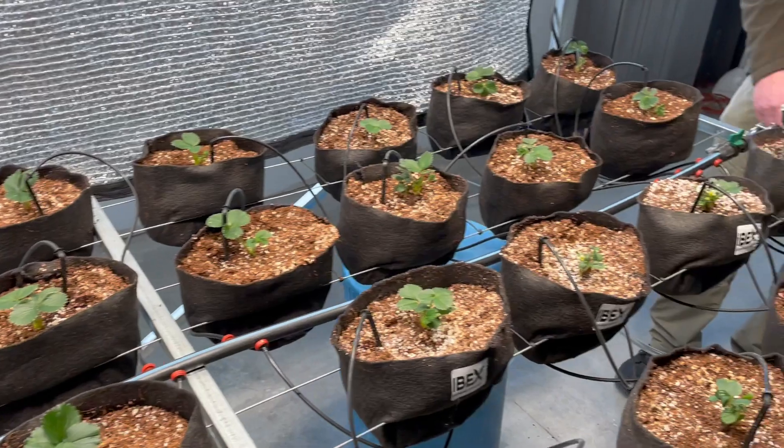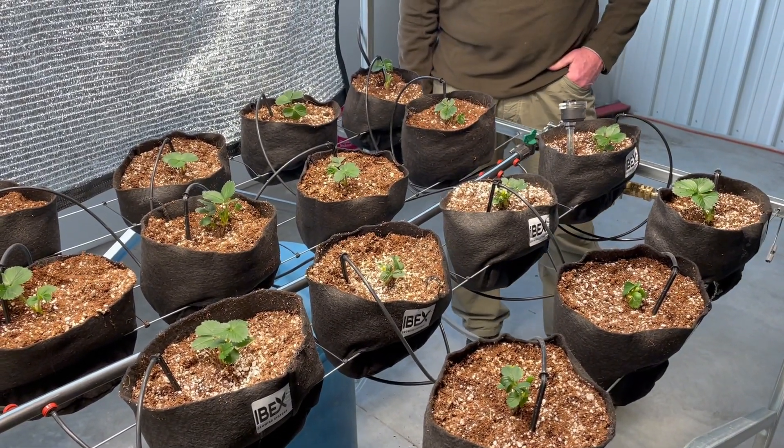Okay, great. Thank you, and more to come from Ibex Growing Systems.